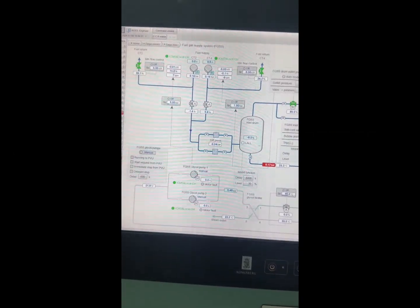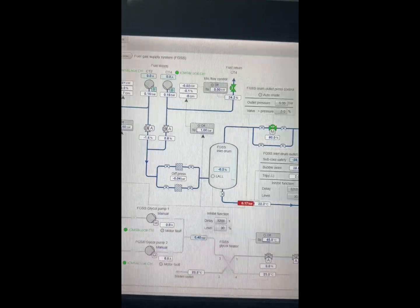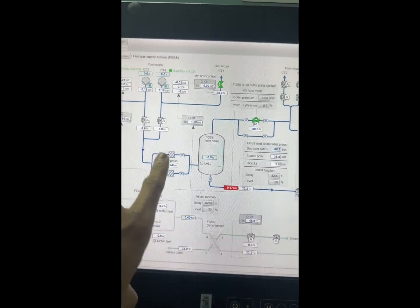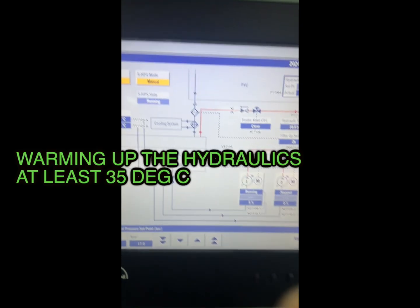Then head into your CMR. You've got to look at the FGSS pumps and the supply lines — go physically and check them. Then come back to the CCR, operate these valves, and make sure they're free to operate. This is called exercising of these valves. Only after that is when we will start the pumps, and same with the PVU standalone SPS.